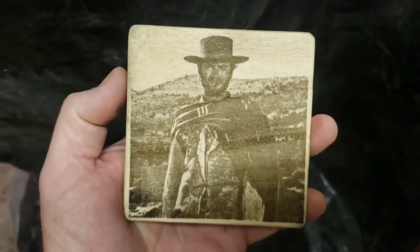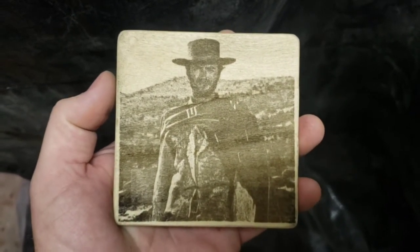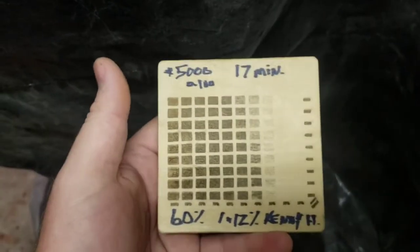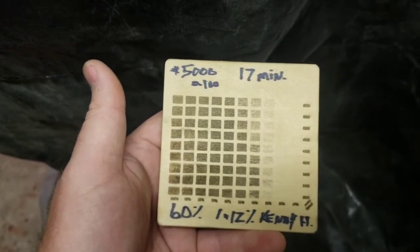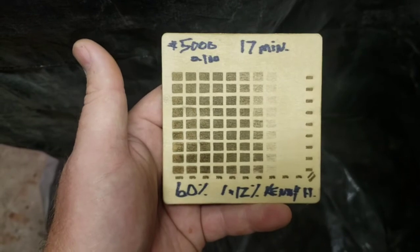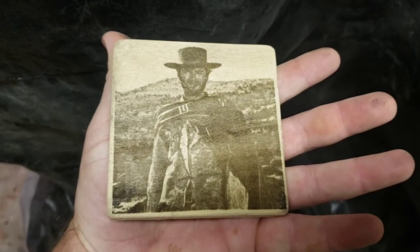Up next, a lot of people are worried about running these diode lasers at over 3,000 millimeters per minute — the manufacturer says the recommended maximum speed is 3,000. I'm going to make a demo board where all the speeds on this gradient are set at 3,000 and then just from weaker power to higher power. So if we want to set the maximum speed at 3,000, we'll find out how low a power we can turn down the laser to minimize the abuse on it and see what that does.